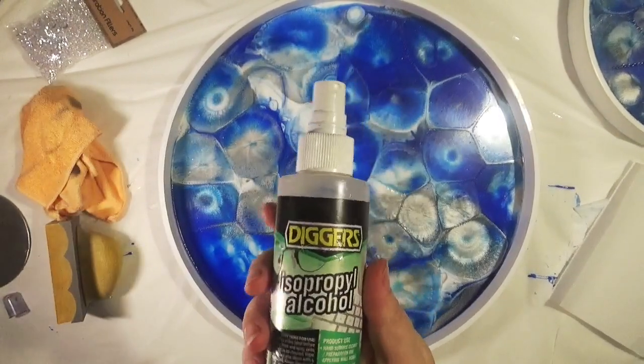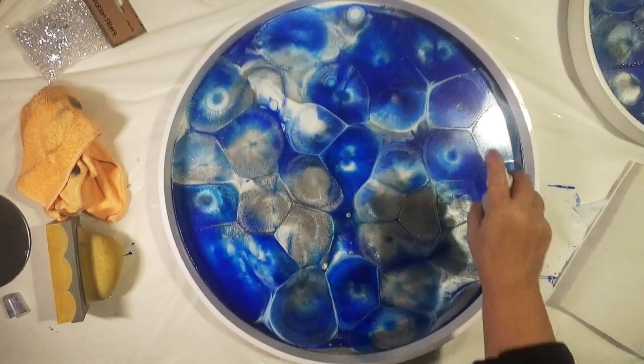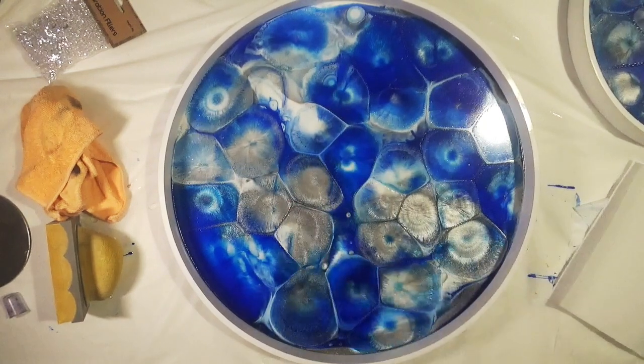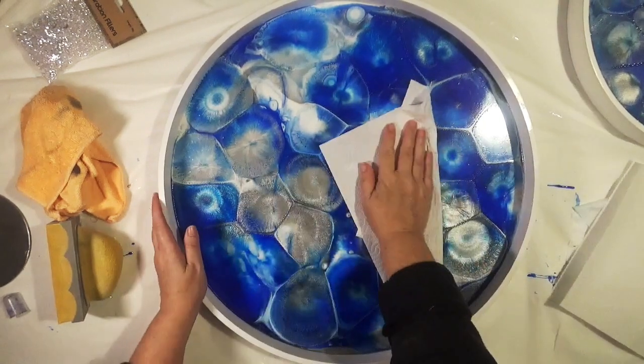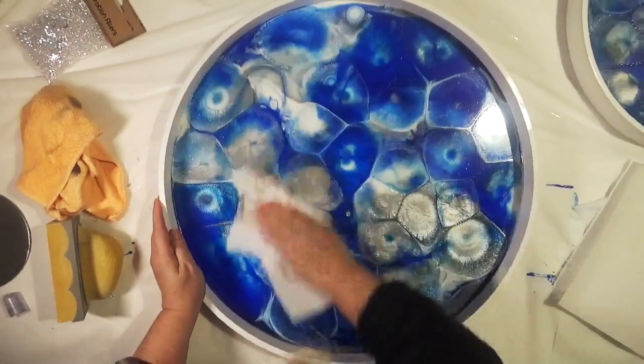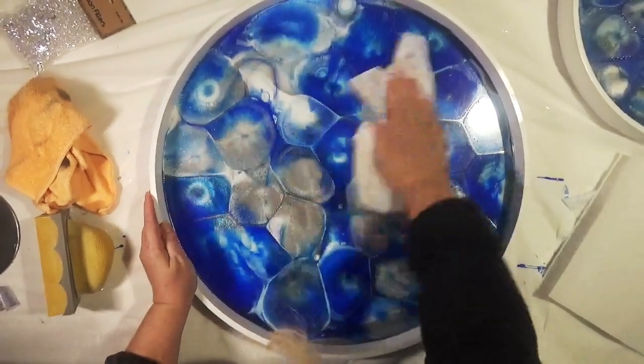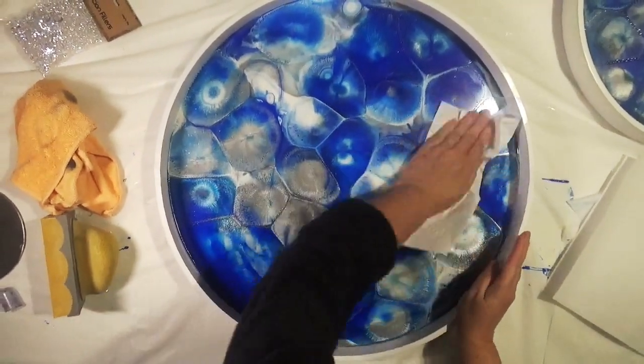For the final cleaning stage we're going to use some isopropyl alcohol and paper towels. I'm going to soak the surface of the resin with the alcohol and then use the paper towel to soak it up, making sure the surface is squeaky clean with no residue of oil at all.